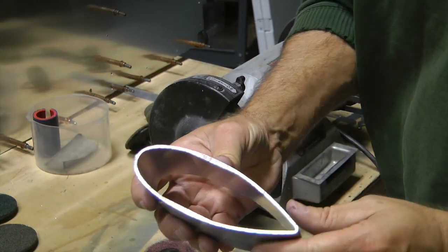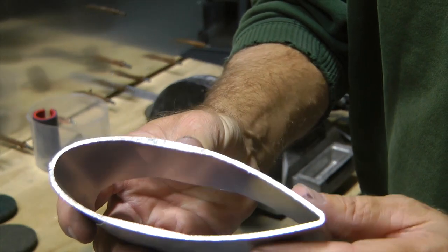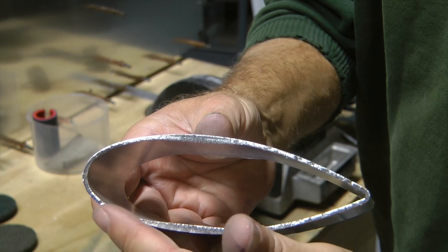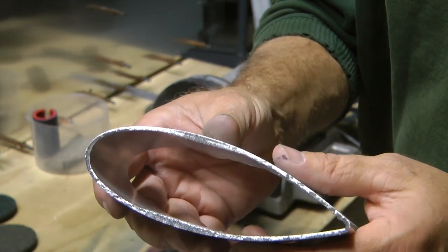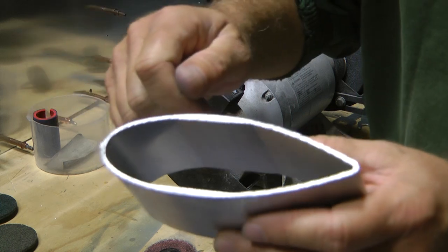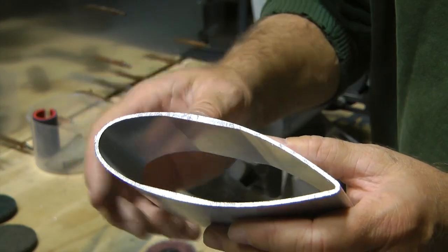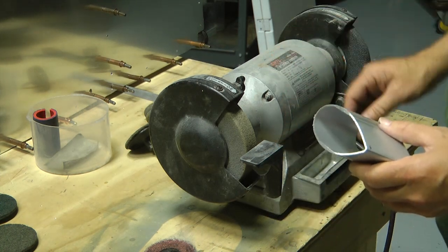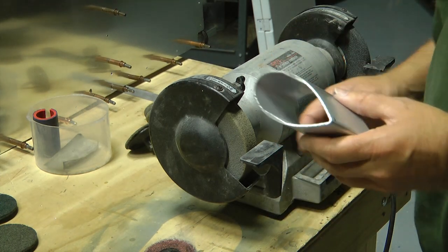Here's a part that was cut off, and of course we can see all of the teeth marks of the cut. Now if you want to do it by hand, you could take a file and just work this. But let's try a little Scotch Brite and see what the result is.